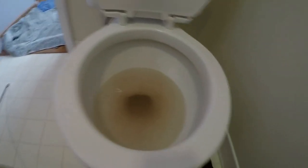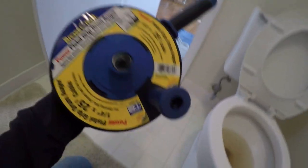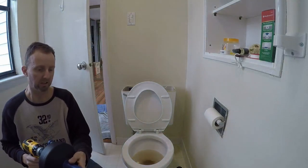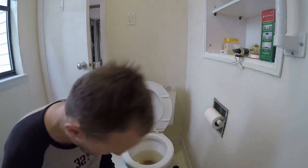I decided before I pull this off the ground and have all that headache, I'm gonna use my big drill snake. You'll always scratch up the bottom of your porcelain, so I found a perfect little bit of heater hose here to protect the bottom of the bowl. This snake might be 20 to 25 foot, so I really expect there's something just under the floor, not in the toilet. This might work and save me all the hassle of getting a new seal and putting the toilet back on.